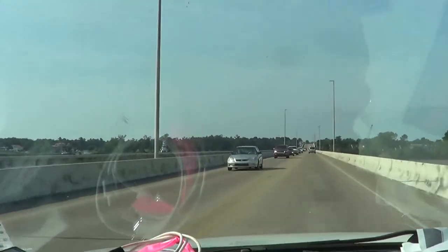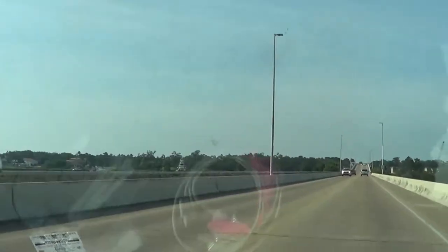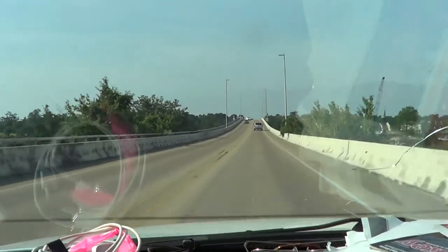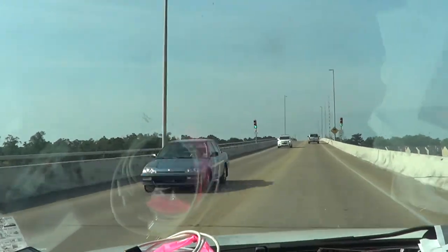It's almost nine o'clock, I better hurry. If I don't get across the bridge, he's gonna go through and shut the bridge down!